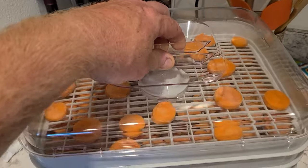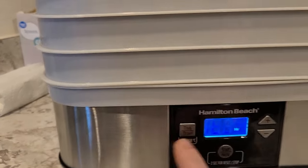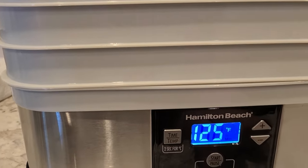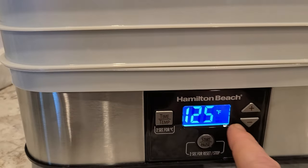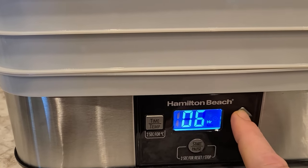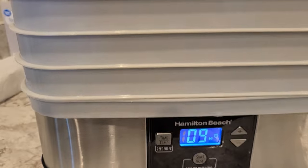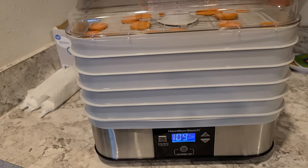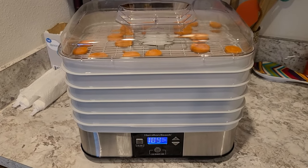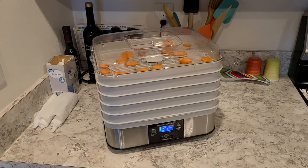With carrots, I'm going to put the lid on. We're going to set your temperature — your temperature is 125 degrees. And then your time is anywhere between 9 and 12 hours. So we're going to start with 9 hours. Hit the start button. And once we're all done, we'll be back to check them, see if they're ready, and then we'll start putting them in canning jars. Very simple, folks — we're going to have our own dehydrated carrots that are going to last for up to 15 years if you store them properly.